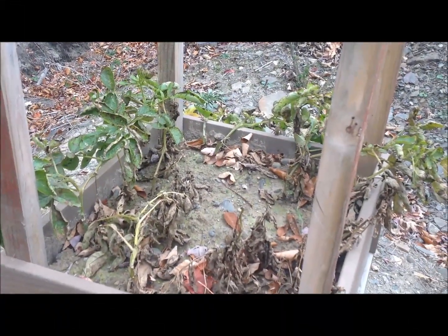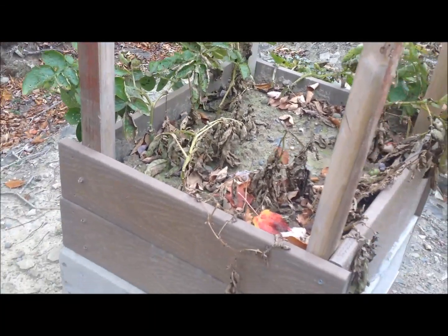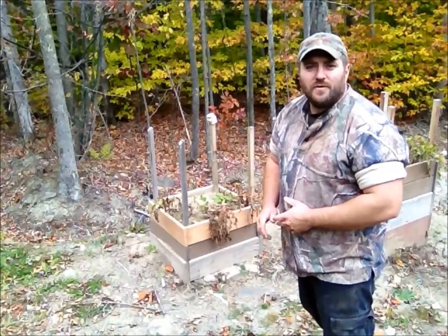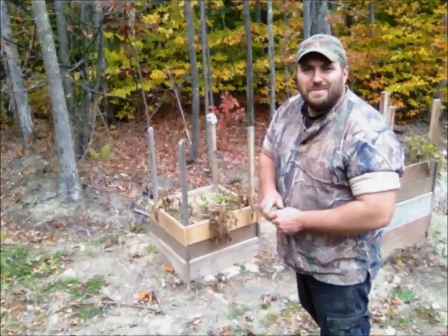Let's get right into it, get these taken apart, and see what kind of results we got. Once these plants start dying off, they're no longer putting nutrients to the potatoes, so it's no use and no benefit to keeping them in the ground any longer. So we're going to go ahead and dig these up. Now, if you've watched this series, you'll remember that I started this potato box a little bit later for my mother, who kind of liked the idea and wanted some potatoes for herself. So we're going to go ahead and get hers opened up first, and then we'll get to the big boxes.